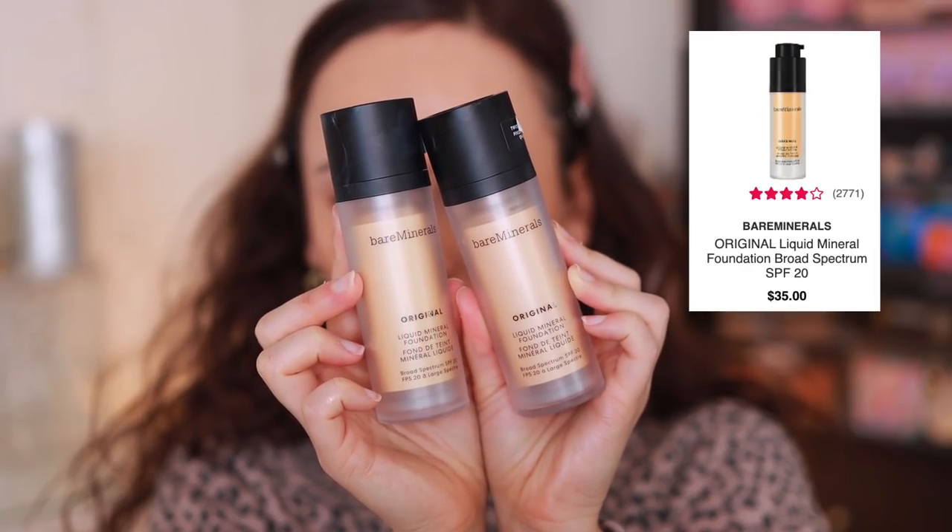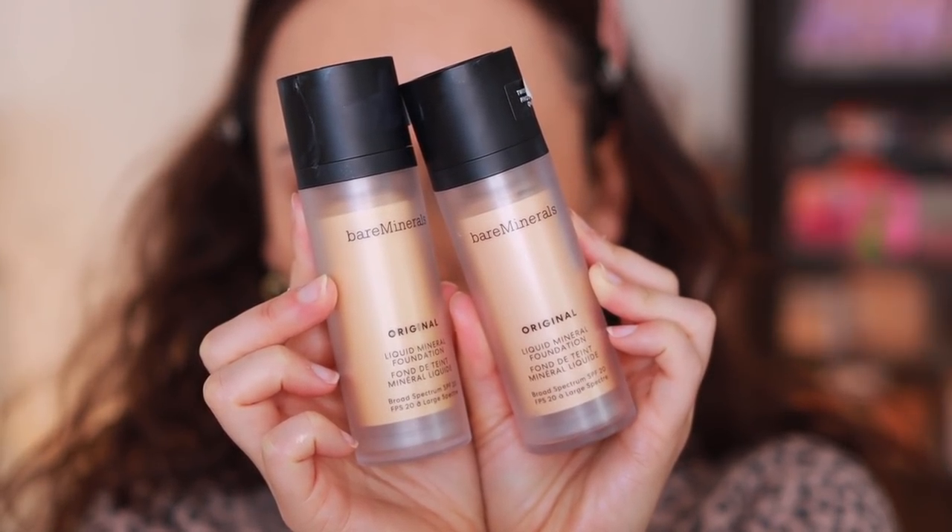Next are the Bare Minerals Liquid Mineral Foundations. Their shade range is so off — I have Neutral Ivory and Light Beige, and both are super dark on me and oxidize like crazy. Something called Neutral Ivory should not be too dark on someone with a light-medium skin tone. Color and oxidation aside, I'm not in love with these. It's a light coverage foundation that feels lightweight, but I haven't been wowed by wear time or finish, and it almost separates on my skin when I apply it. These are a pass for me — I'll stick to the powder products from Bare Minerals.